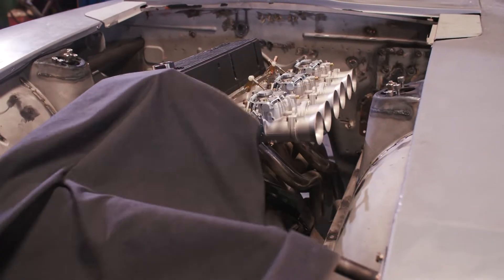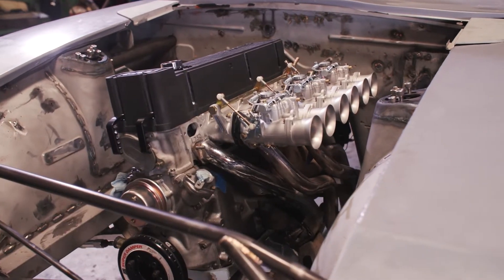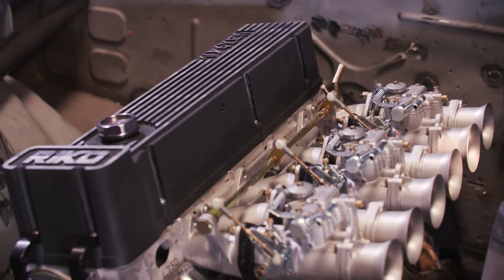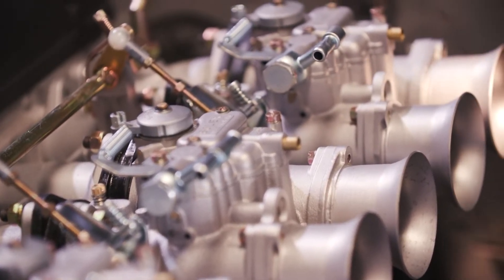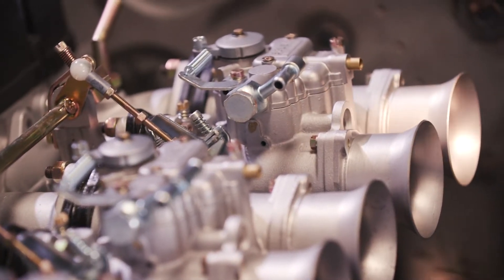It's an original L-series orientation engine, except this is a stroked L-series — so it's a 3.1 liter — and he was able to acquire a set of the 50 millimeter Solex side-draft carburetors.